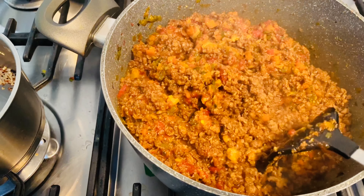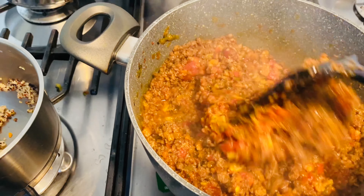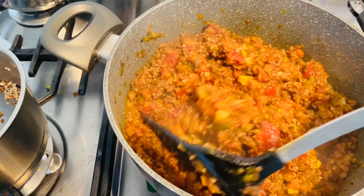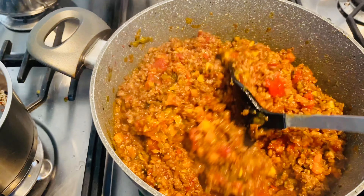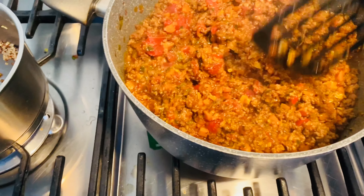You could add in a little bit of water. I'm going to add in just a little bit — half a cup or something like that. Not too much.